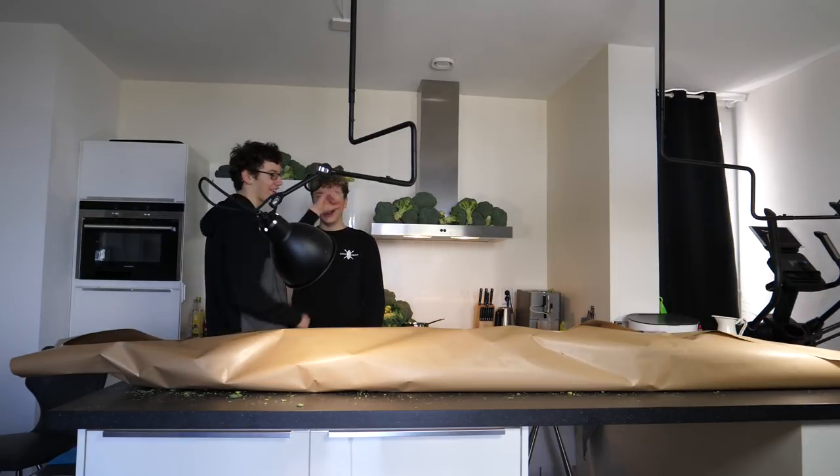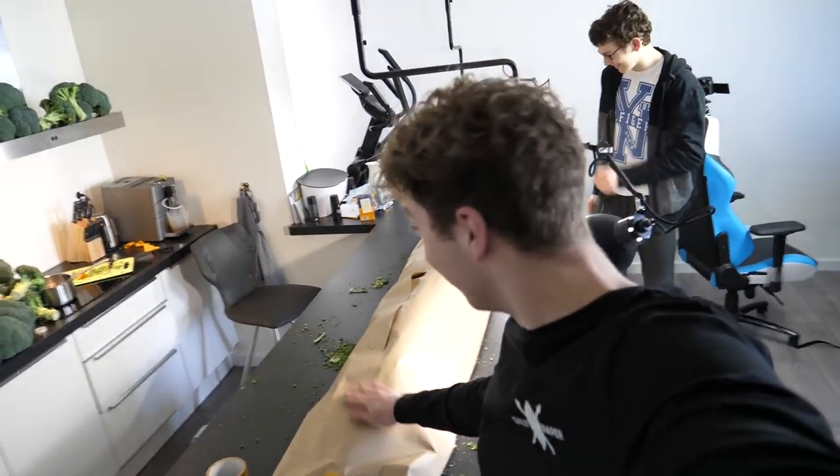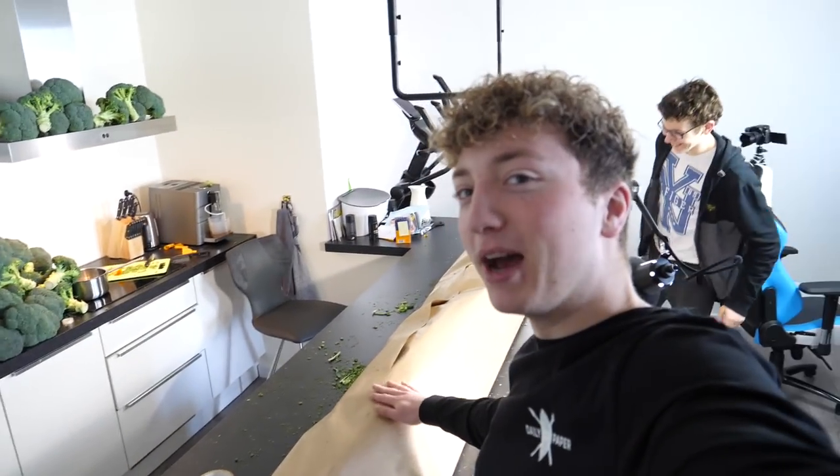Now we're just gonna roll around. Look at the fucking size of him. It's fucking enormous, man. It's enormous. Holy shit.